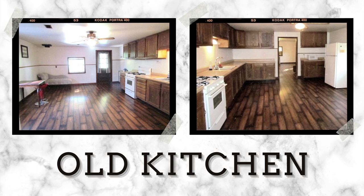Hey guys, welcome back to McKeels Woodworks. Today we're going to be renovating our kitchen. Stay tuned to the very end because we've got something very exciting for you.